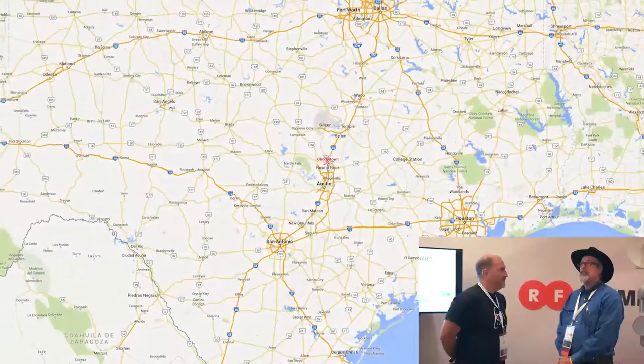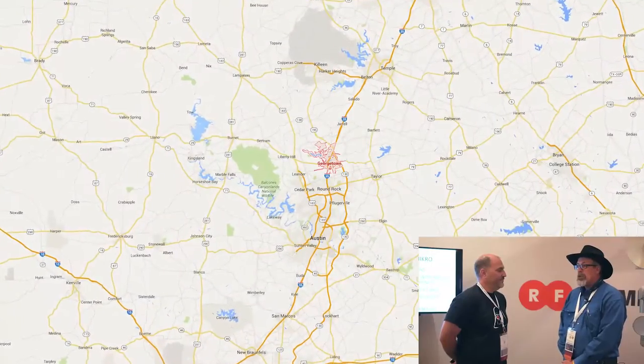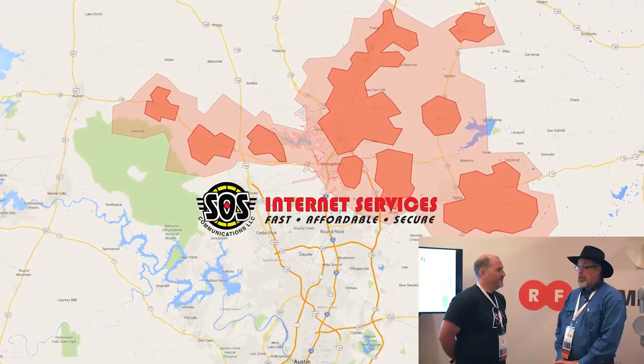Rick, thanks for stopping by the booth. If you could just maybe explain your experience and thoughts about our product, and explain the background of your company and the size of your WISP. Well, currently I'm with SOS Communications and we have probably 1,100 plus customers. We're sort of a small network, expanding slowly.